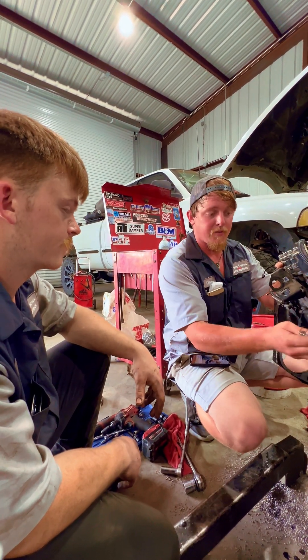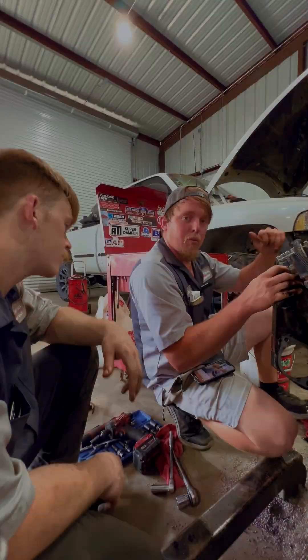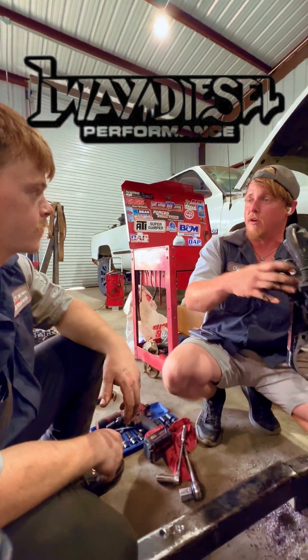We know this pump's never been timed — it's still at factory. We can see what it's been set at: 13.5 degrees. I said 14 earlier, but it's in that area.